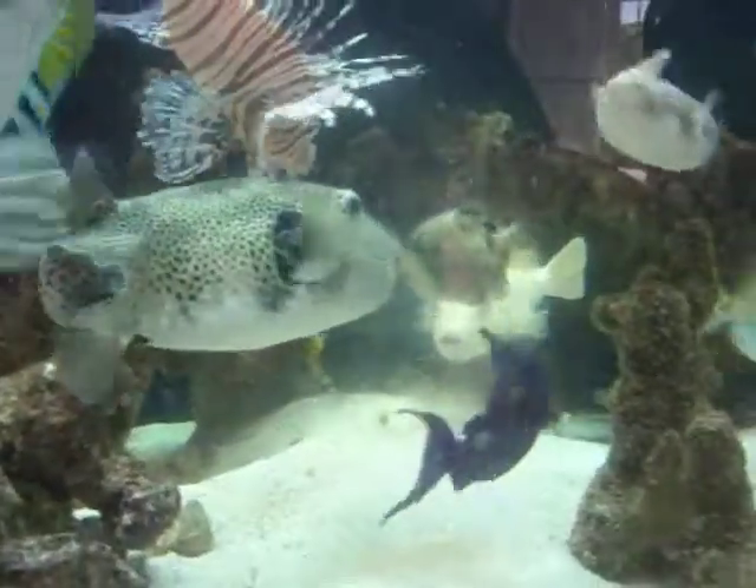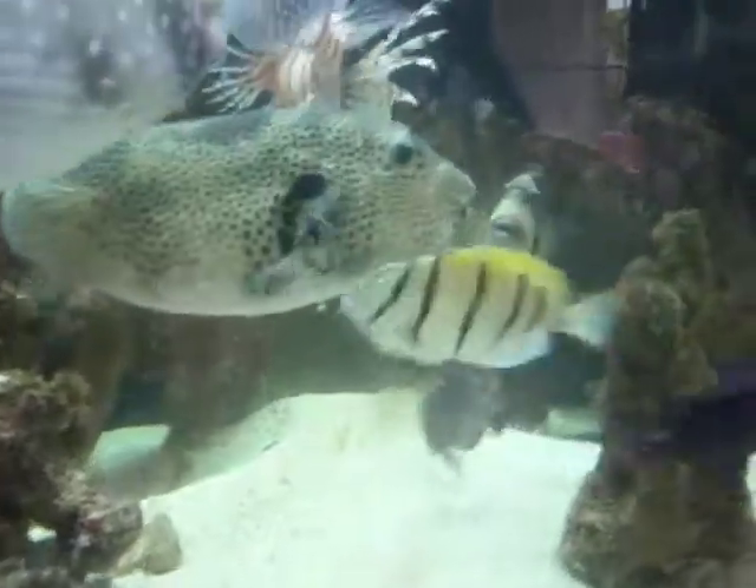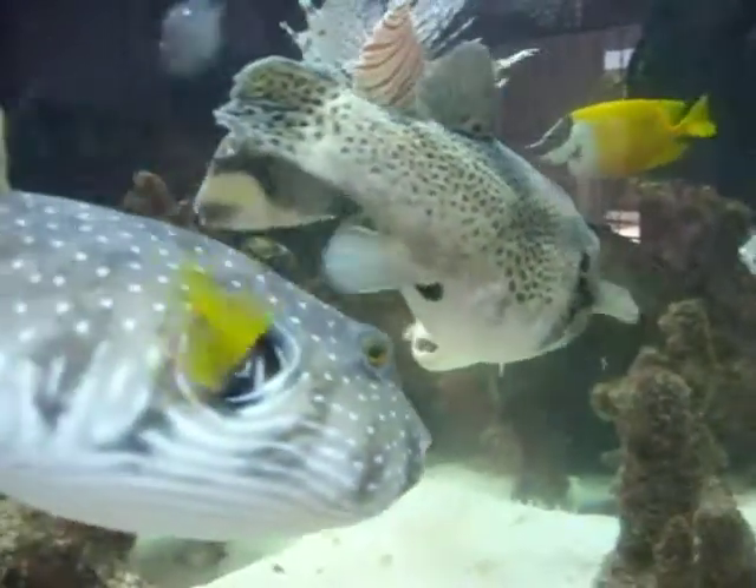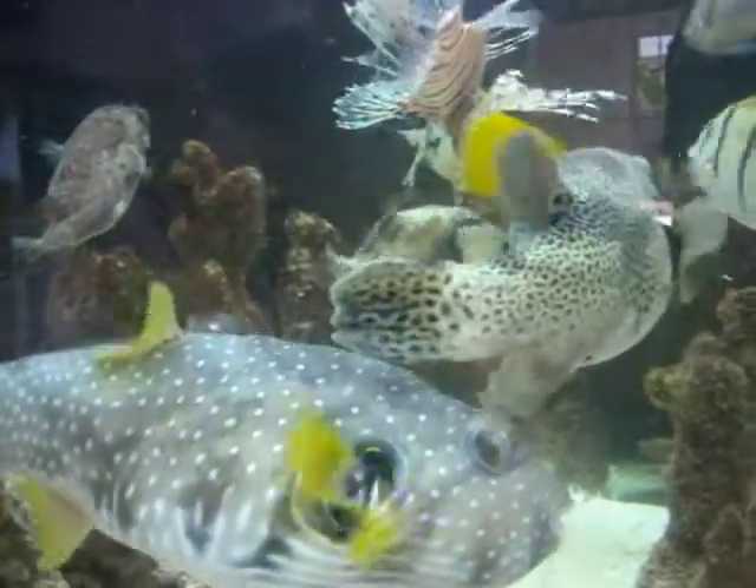Well, it's gone. He just destroyed that squid.